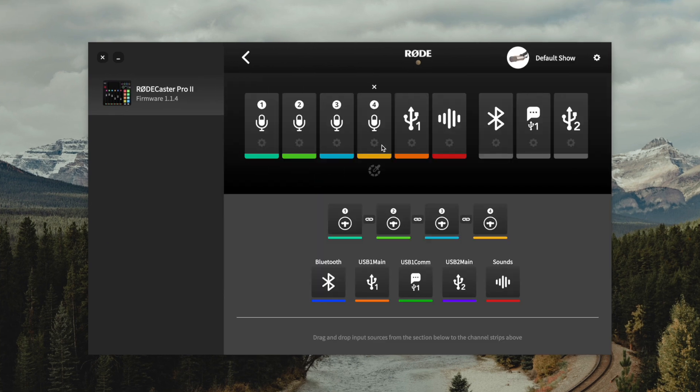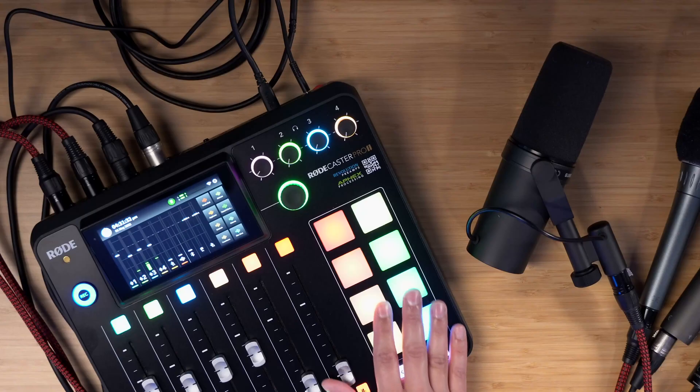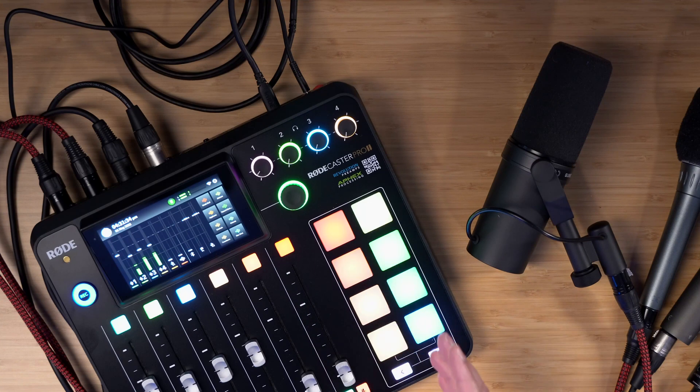Here you'll see our four microphone inputs, the USB output and input — it can act either way — and there's also the sound effects channel or soundboard. Those are the buttons here on the RODECaster where you can load up sound effects and music. You can even connect Bluetooth devices if you'd like to play music wirelessly into the board and have it recorded in a separate channel.